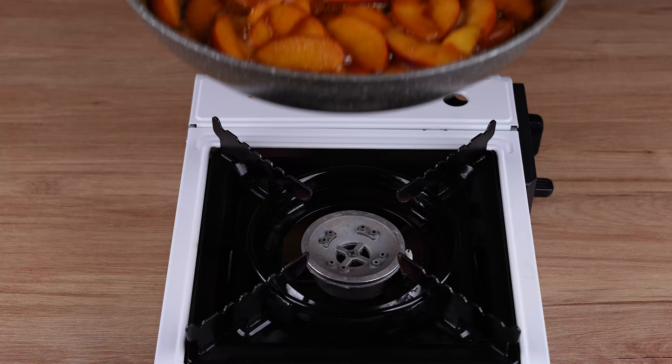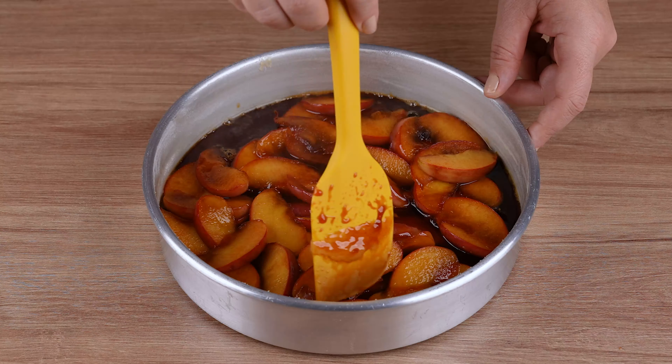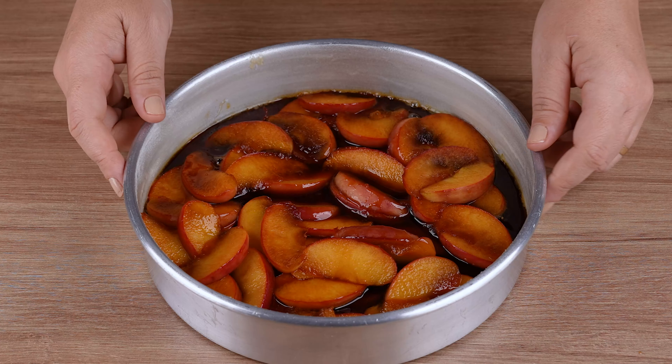Remove from the heat and transfer everything to a round baking tin greased with butter and wheat flour. Spread evenly over the bottom until flat.